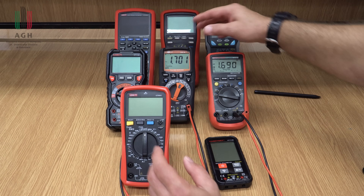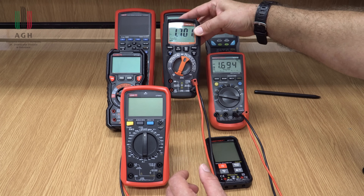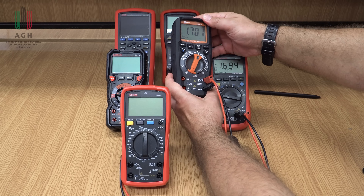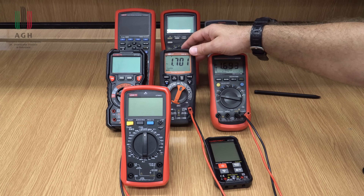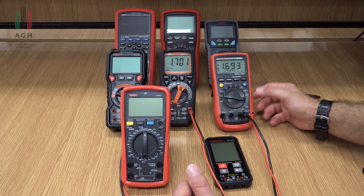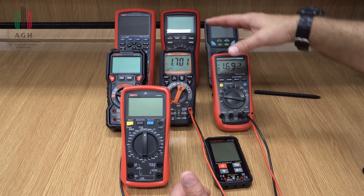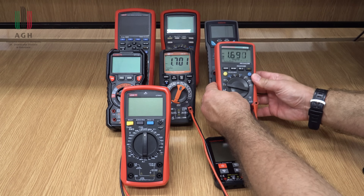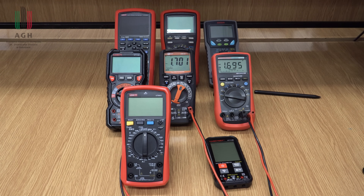Warto też zwrócić uwagę, w jakich warunkach pomiary są wykonywane. Są takie multimetry, jak ten, bardzo odporne na zagrożenia mechaniczne czy kwestie zanurzenia w wodzie – przeznaczone do pracy w trudnych warunkach. Inne podstawowe multimetry niekoniecznie sobie w takich warunkach poradzą. Kwestia IP, czyli indeks ochrony obudów – jeżeli pracujecie w wilgotnym środowisku, gdzie są zagrożenia mechaniczne, warto pod tym kątem spojrzeć na multimetr.